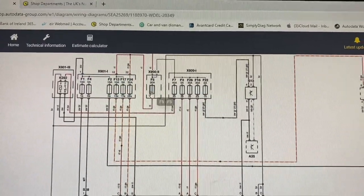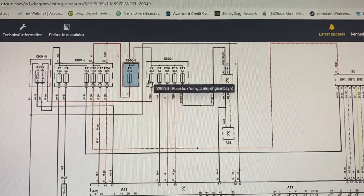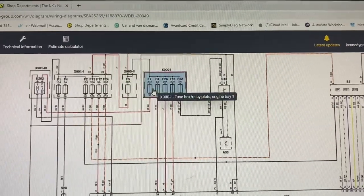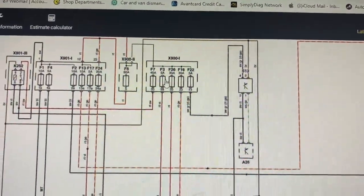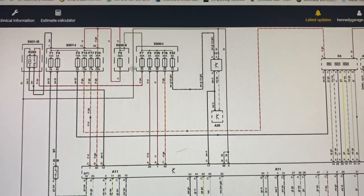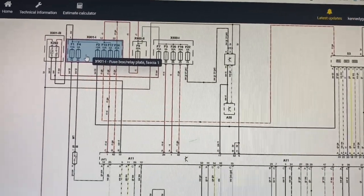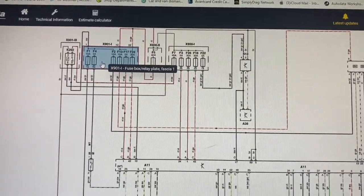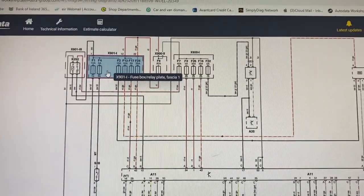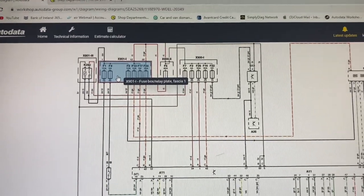Check the fuses underneath — that was the first image I sent. The second image is the one inside the car called the fascia. Check F1, F4, F2, F13, F17, F24 — I'm not too worried about the 80-amp fuse at the battery. Then in the other box check F7, F3, F26, F16, and F22. If that doesn't work, give me a ring and drop the car down to me, but that's a starting point — hopefully that'll help you.